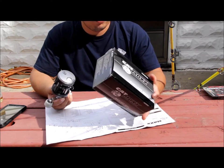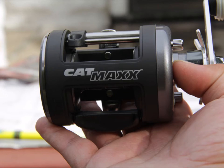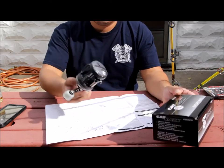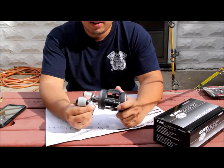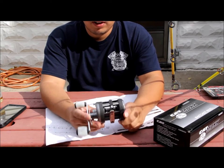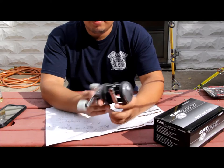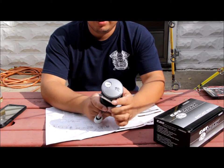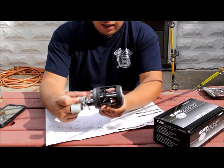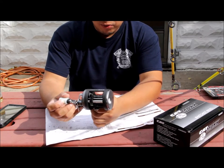I picked this up at Bass Pro for $59.99. This was actually their display model because they're running back-ordered on these — they're in such high demand, probably due to Steve Douglas putting it out there and saying this is all he uses. So it took me a couple weeks to get my hands on one.